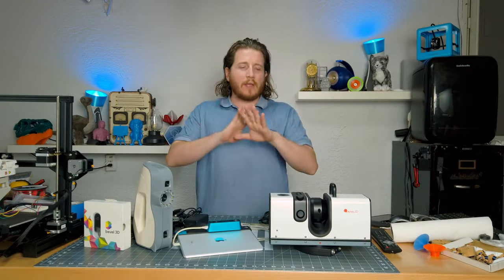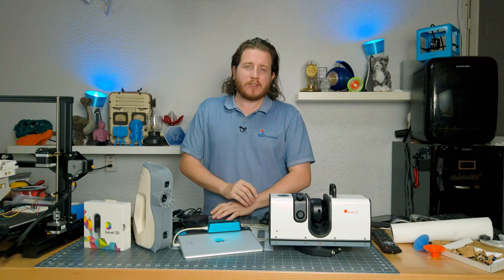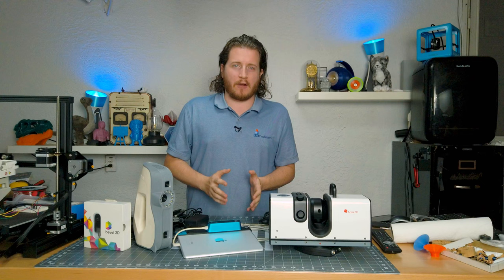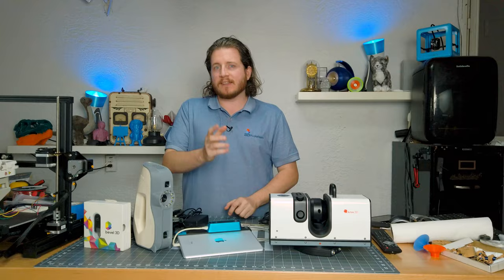A little bit ago, we unboxed the Artec EVA and the Artec Ray, and while they are both incredibly capable 3D scanners, they barely scratched the surface as to what's available in the 3D scanning market. But for us to start talking about all of this, we have to step back a little bit into the basics of what is 3D scanning and the types of scanners that exist. Let's get into it.